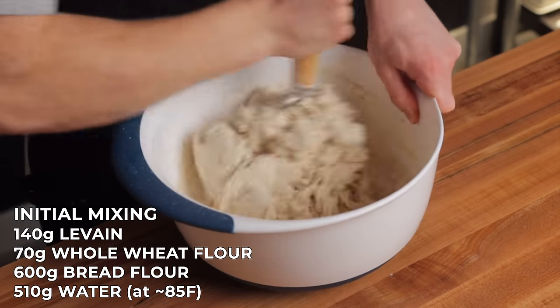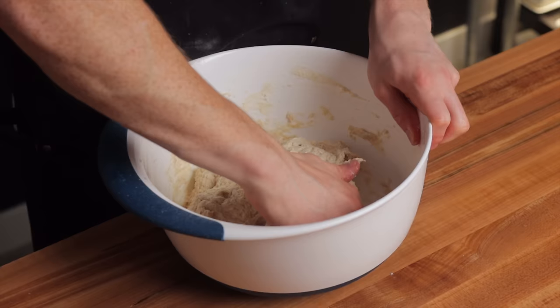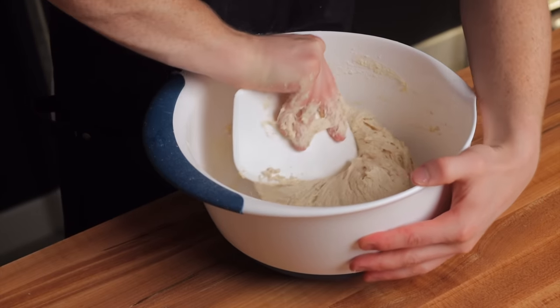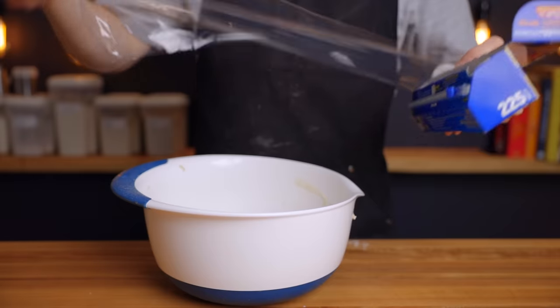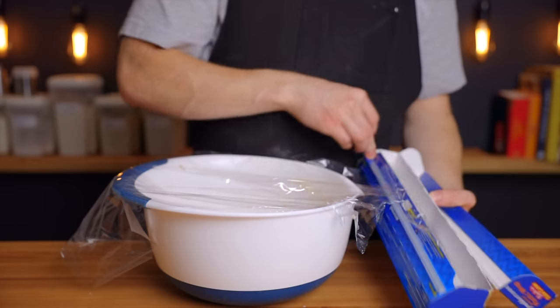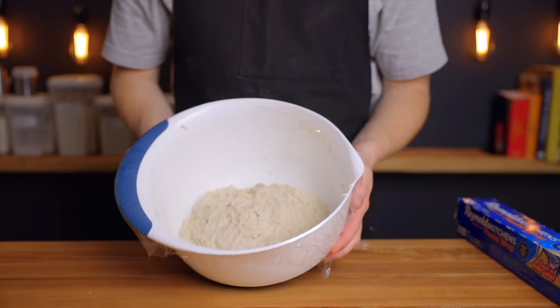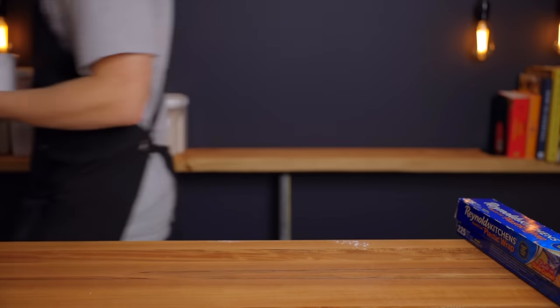This recipe will make two loaves, but feel free to scale it to make however many you like. Cover that bowl with plastic wrap or anything that'll form an airtight seal and place it back into your 85-degree environment for a 25-minute resting period. For simplicity, every resting period from here up until the final proofing will be 25 minutes long.